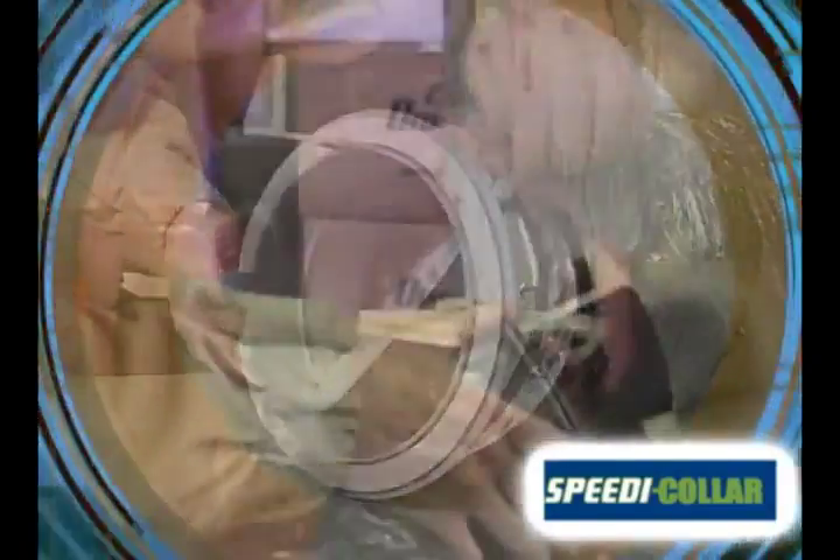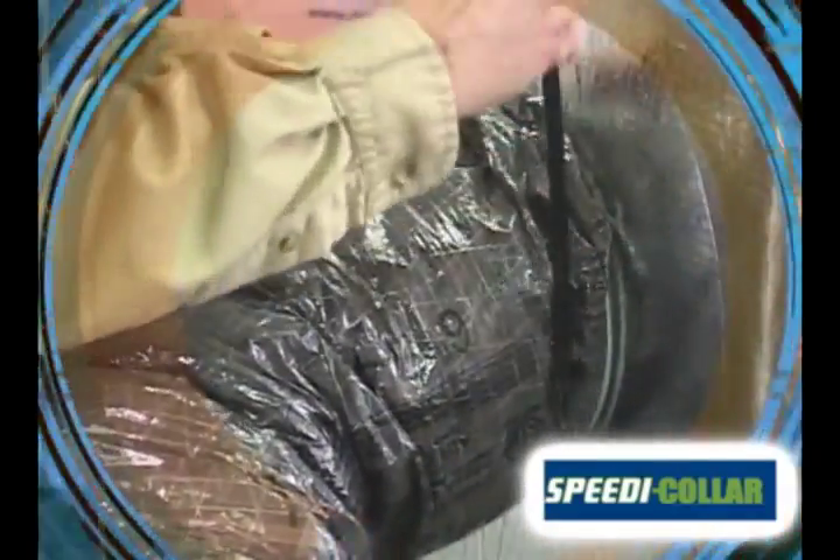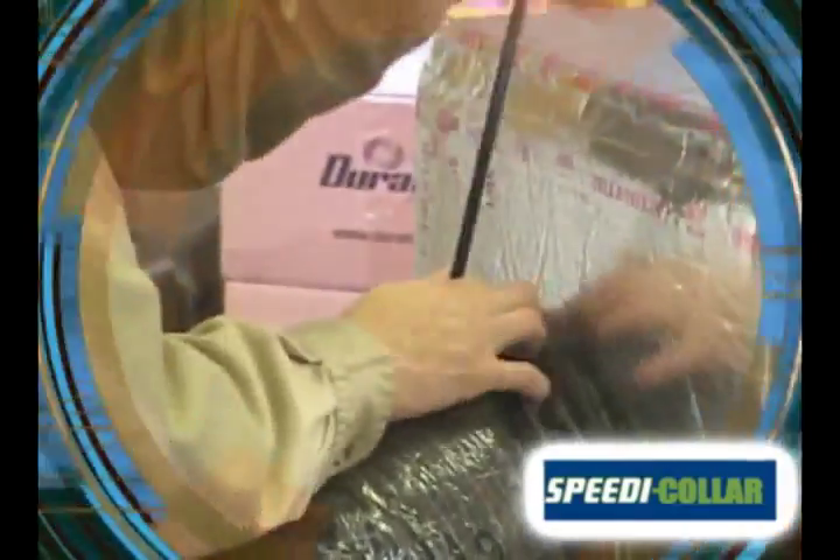If you damper at the collar, Speedy Collar also has pre-assembled damper models available. The ratchet design keeps the Speedy Collar damper in place. Pull the handle to adjust the damper into any of six ratcheted positions. Once set, bring up the outside insulation layer on the flex. Strap and go.